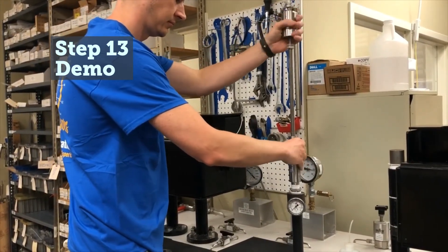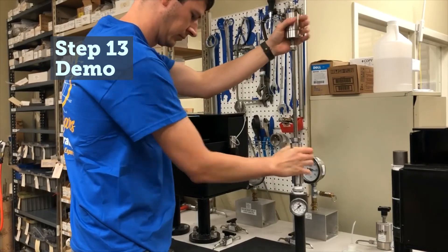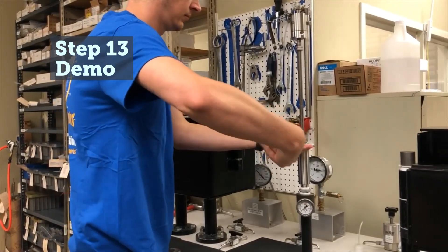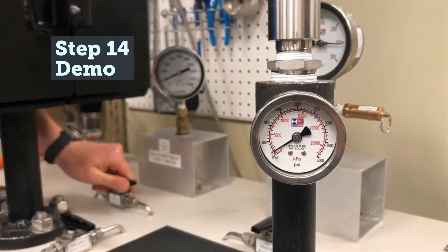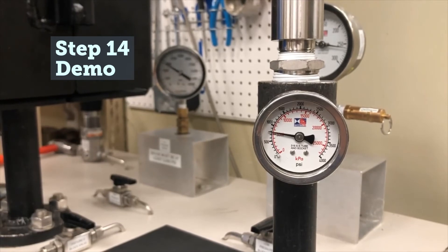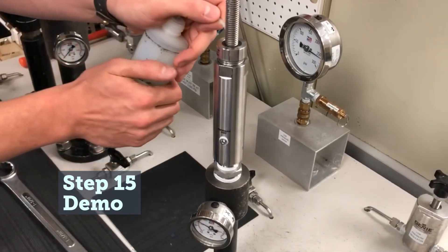Ideally, the probe should now be pressure tested using a non-hazardous gas to verify the success of the seal change. Using the one and three-eighths inch wrench, install the probe into the test fixture. Pressurize the probe to the required pressure. Use liquid leak detector to check for leaks around the threads of the packing gland and at the top of the packing gland nut.